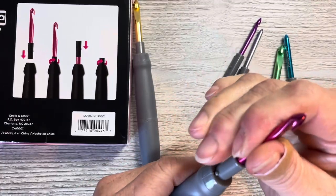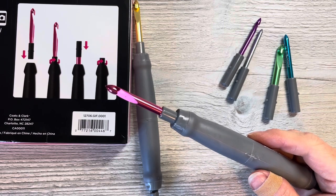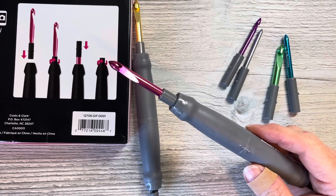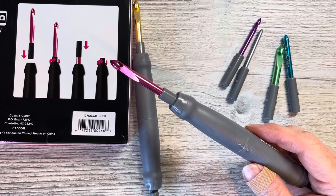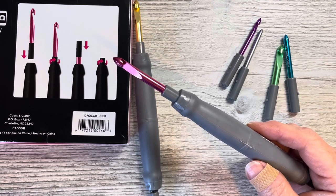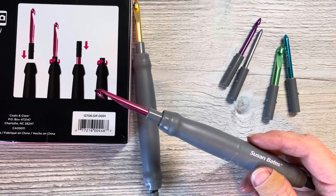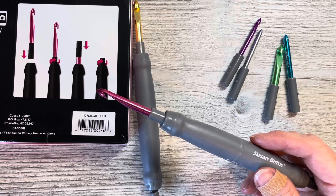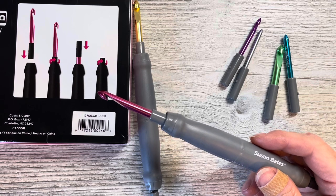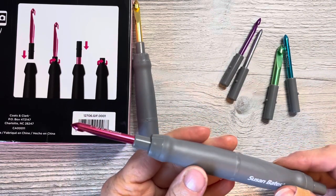I was originally supposed to get this set last Wednesday but today is Saturday, and I got it yesterday — so it was two days late. The yarn shipped Wednesday but this didn't ship at the same time. I was going to do a Friday tutorial for Paying It Forward Friday stitch-in-the-round and wanted to try this out on it. That project has been pushed a bit, but I'm going to finish it with this hook.